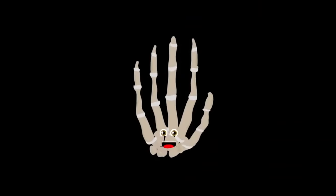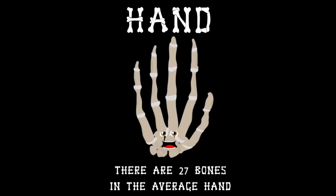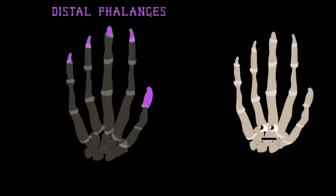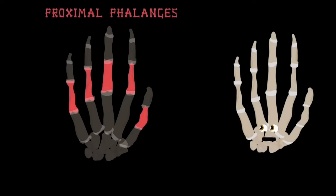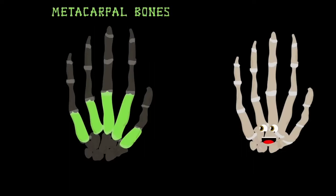How about I lend you a hand and tell you about me? There are 27 bones in the average hand. Let's start with the tips of my fingers and you'll see — there are five on my hand called the distal phalanges. They are attached to the middle phalanges; there are only four of them on the fingers. The proximal phalanges are what you're looking at — there are five that end your fingers. Feel the back of your hand — these are your metacarpal bones.